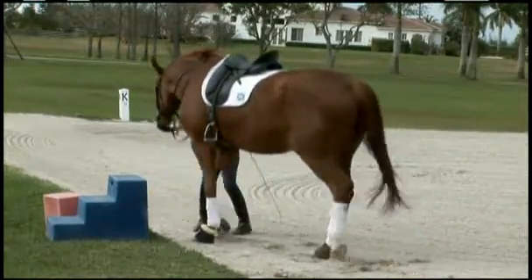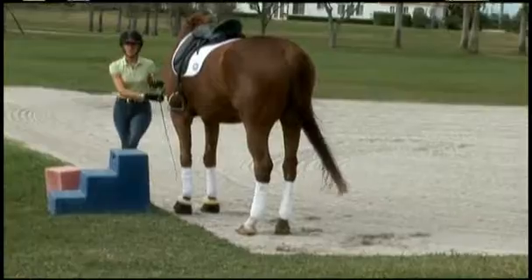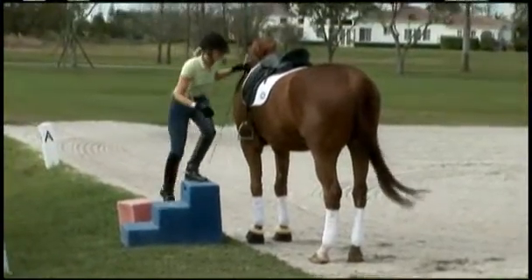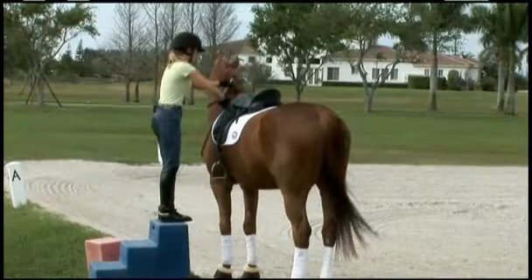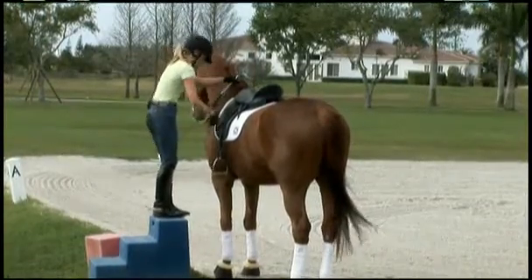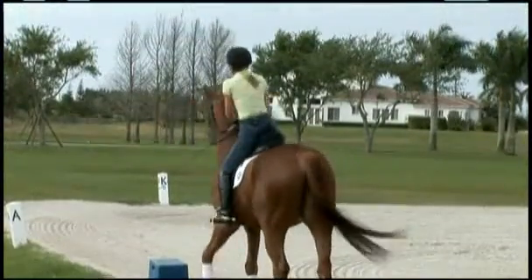I make sure that I have plenty of time to ride. If I'm short on time, I'll pick a different time of the day, or I may not even ride that day, because I want to make sure I'm 100% focused on my horse and taking the proper time.